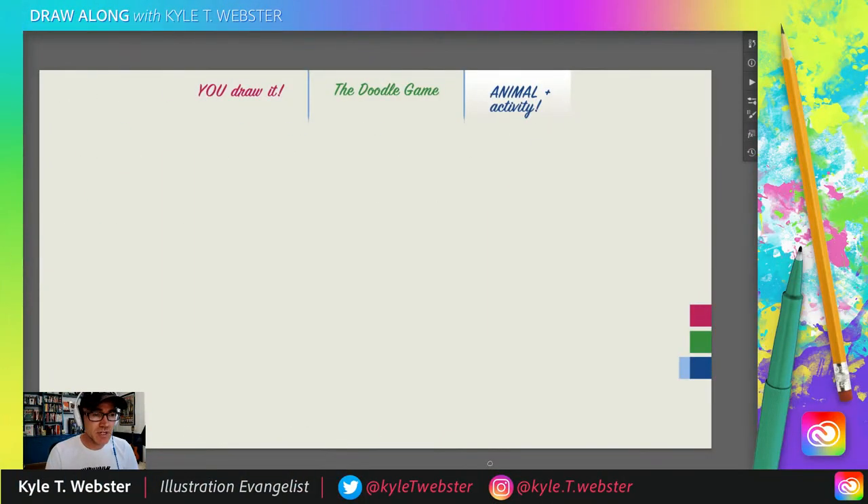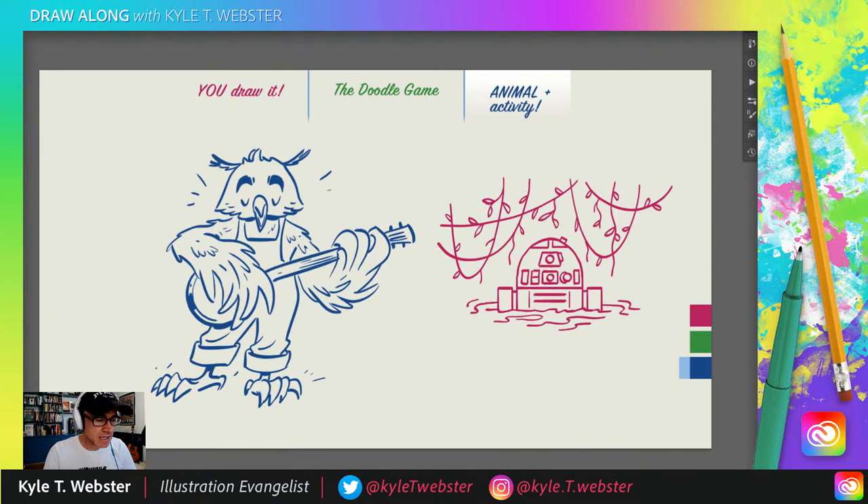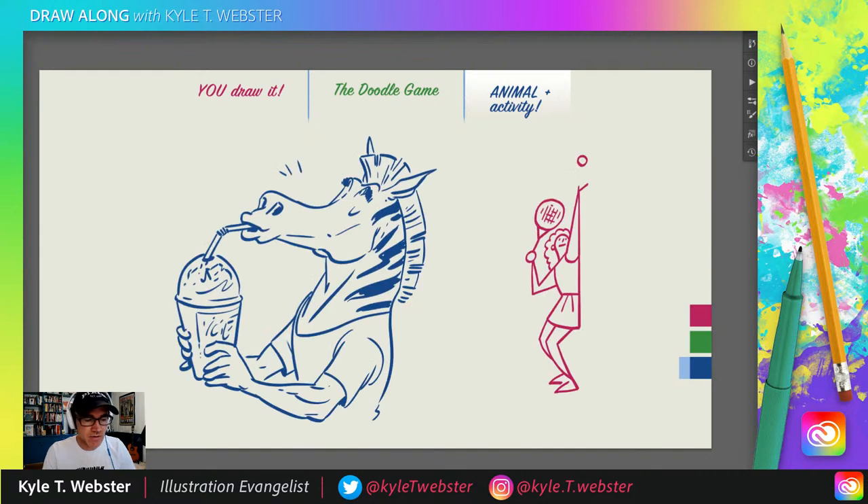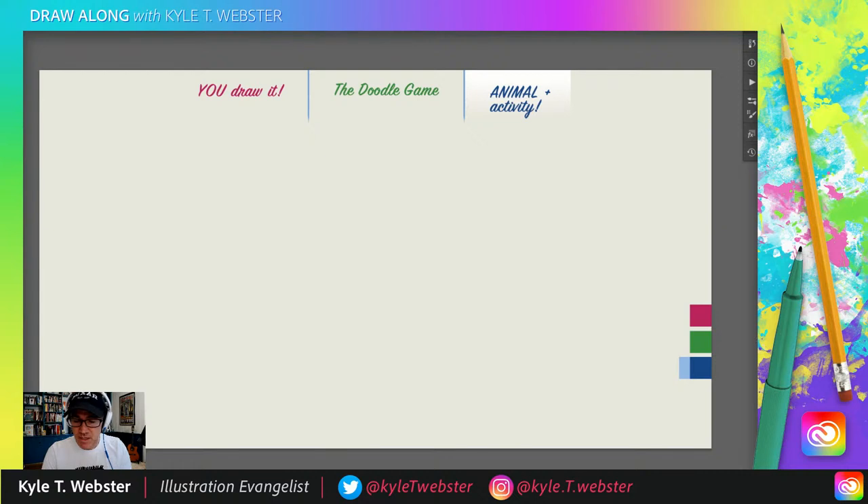For the Animal and Activity Game, here's how it works. You suggest an animal doing something funny, strange, or unexpected in the chat. In the few minutes we have remaining, I will try to draw that for you. Last week we had an owl playing a banjo. We've also done a hula dancing moose, and a zebra drinking a Slurpee. Lots of choices. I'll grab my light blue — I'm ready to sketch.